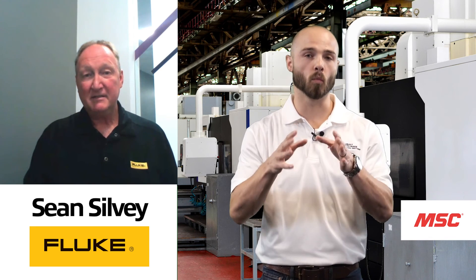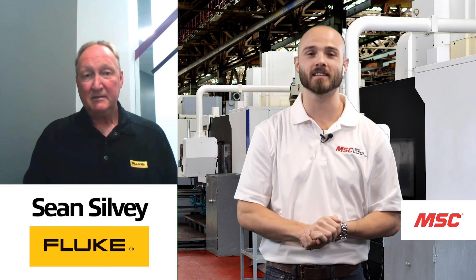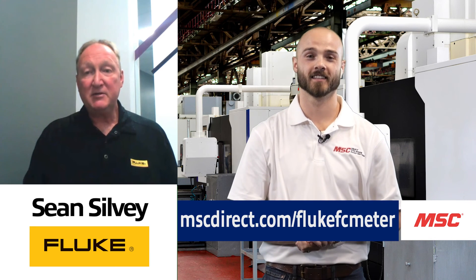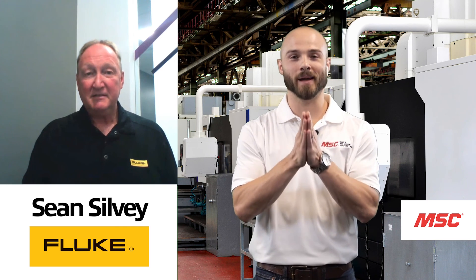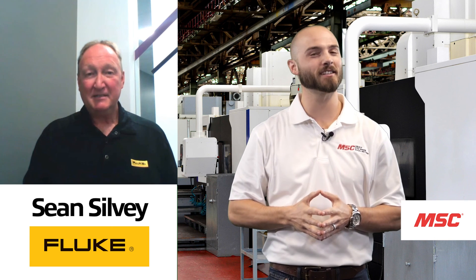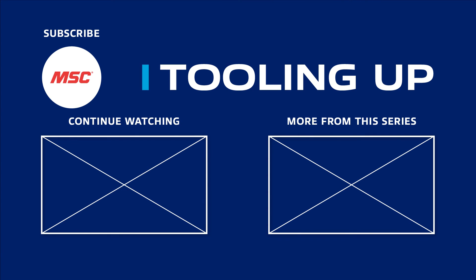For anyone looking for more information on the products and solutions discussed today, or to keep in touch with all the other amazing things that Fluke is doing in the market, just go to www.mscdirect.com/FlukeFCMeter. Thank you so much, Sean, for being our passionate industry leader on the safety topic today. And thank all of you for joining us for our latest episode of MSC's Tooling Up featuring Fluke. Check out the Tooling Up video playlist to see how we can help improve your operations, and subscribe to our channel so you never miss out.